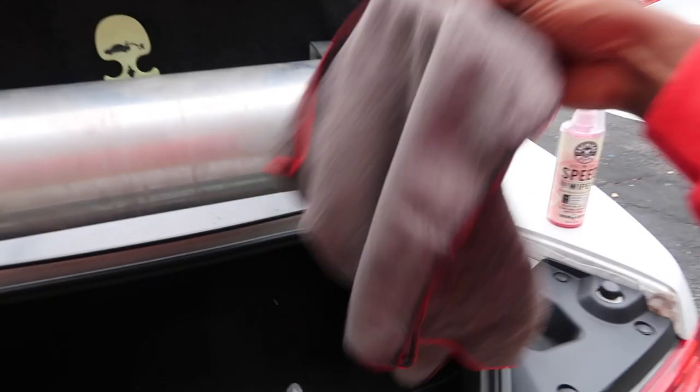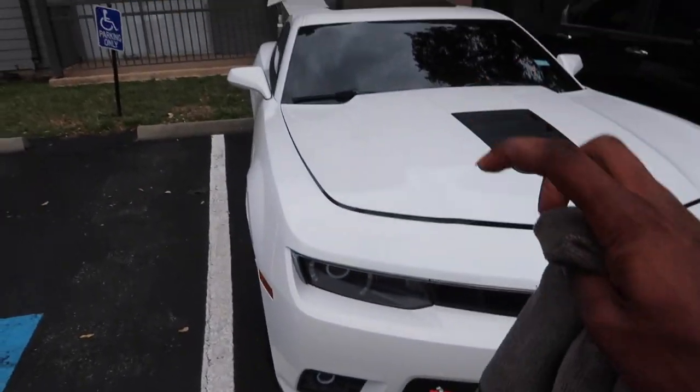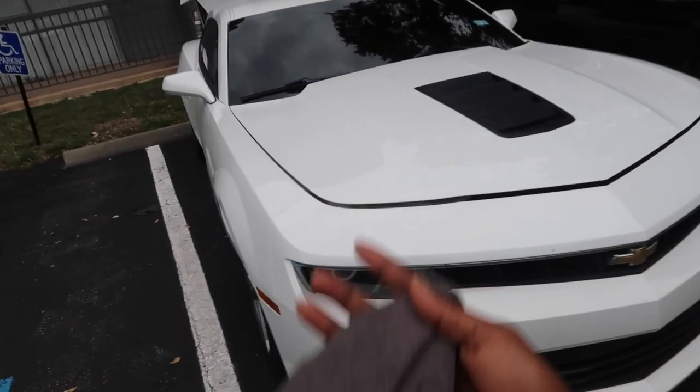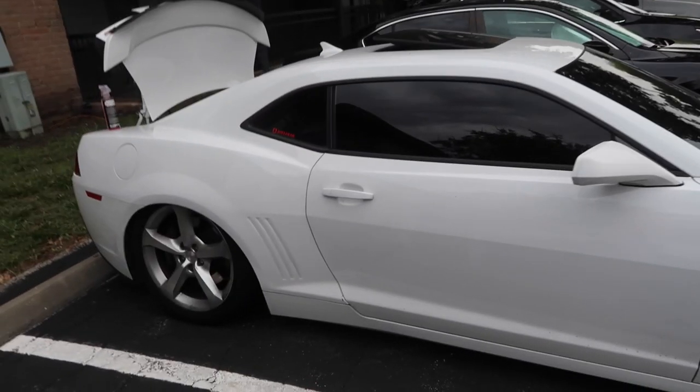I'm going to grab one cloth and, like those detailer videos where they do paint correction and show one half versus the other, I'm going to wipe down the passenger side of the car and leave the driver's side as is. Then we'll do a walk-around to show you guys the difference and whether this product is worth the money.